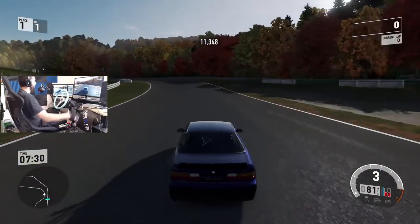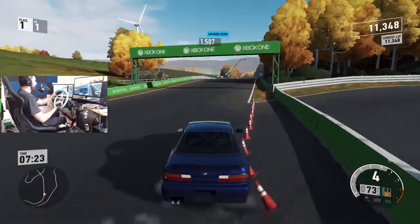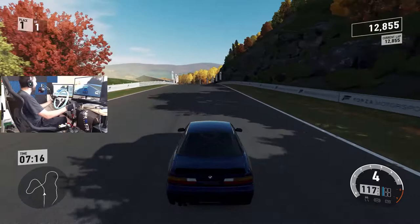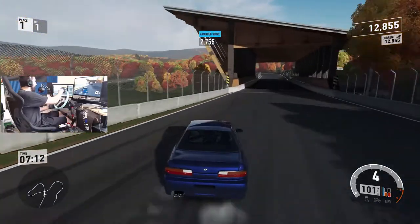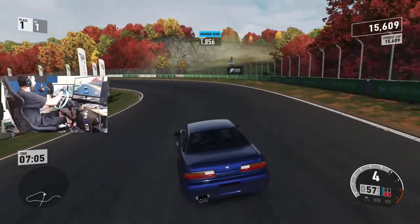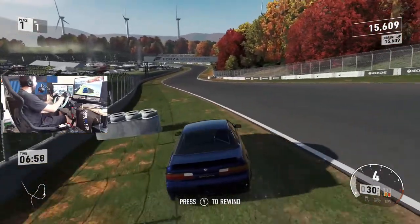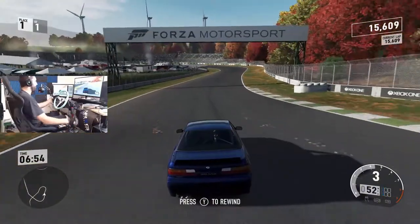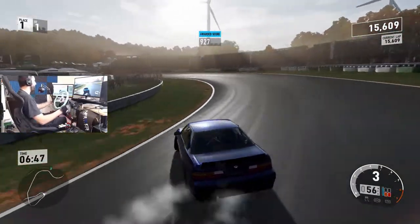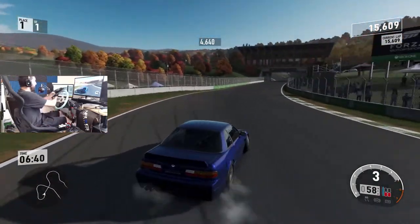We have to use a lot more weight transfer and a lot more clutch kicks, but I feel like we can do this tune some justice. So far so good — I just want to take those cones out of my muscle memory because this weekend I don't want to hit cones when I'm racing. I do like how this car sounds, and the styling with the gram lights is definitely a nice touch.